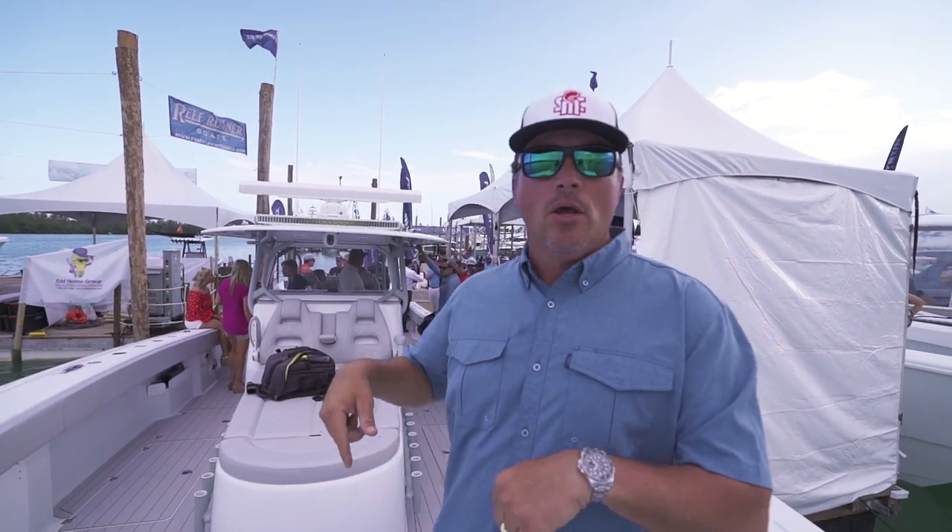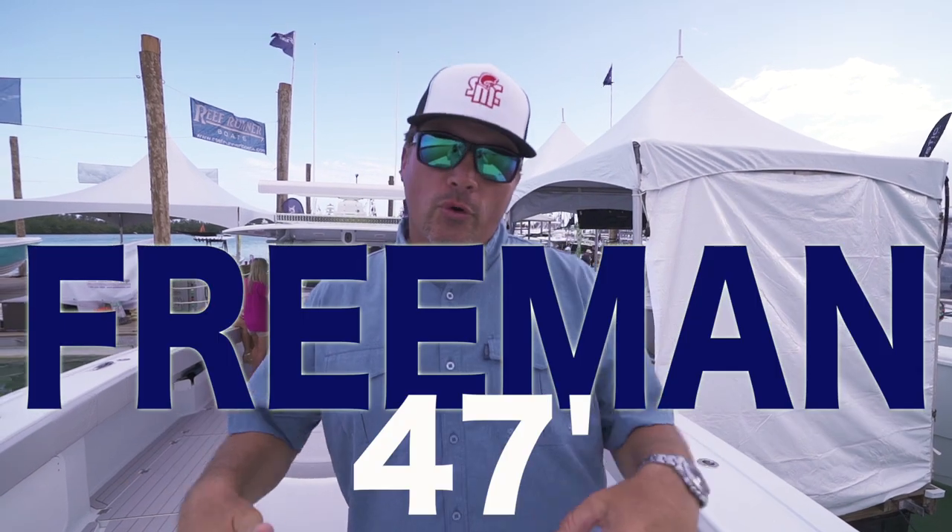What is up? Guess where we are? Well, first of all I'm standing on a brand new Freeman 47 — that's right, a 47-foot Freeman. Unbelievable. Cannot wait till I get my 42. We're at the Miami Boat Show in Miami, and I'll tell you what, this is the pinnacle boat show of the year.